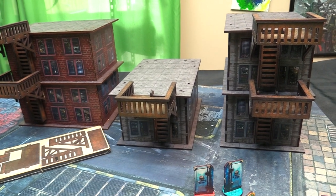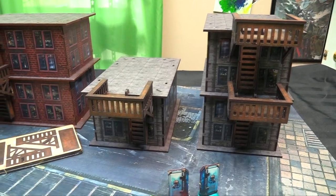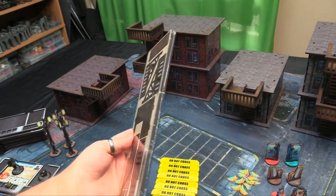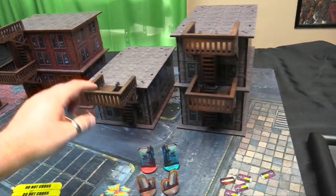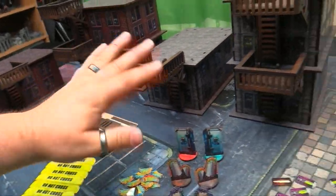What we have here are two different building sets. You can either make a three-story building or you can make a two-story building and a one-story building. Separately you can buy packs of three of the gantries - the fire escapes - and one pack will do one building basically. These just clip on the side so you can move them around. They're all in pre-coloured double-sided MDF.